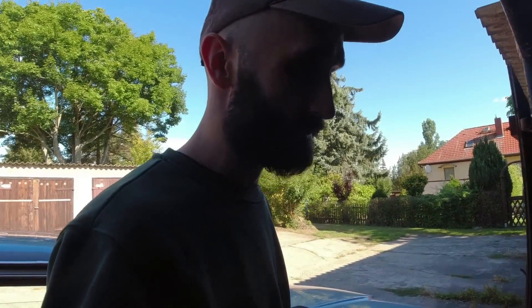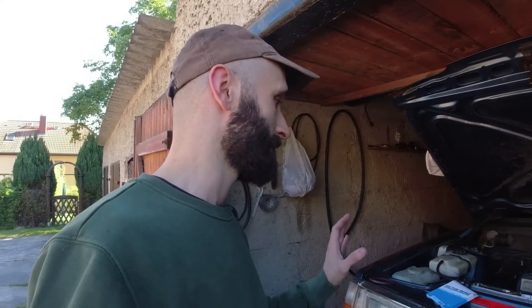I woke up one morning and my first thought before I'd even opened my eyes was: should I have installed that seal with grease? I jumped online and sure enough - no, I shouldn't have. That was an absolute mistake. Maybe the Volvo gods came to me in my dreams. Either way, I took it out and damaged it on removal. I thought I could clean it off and put it back in, but no.